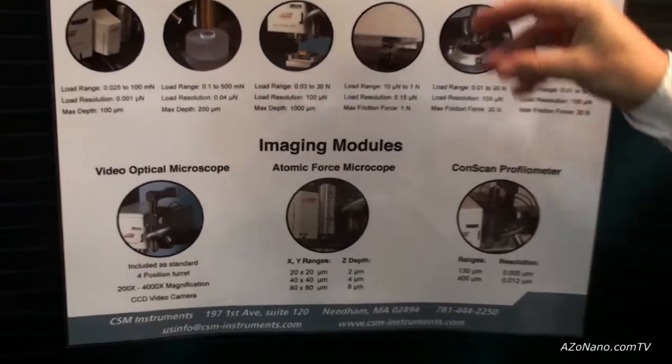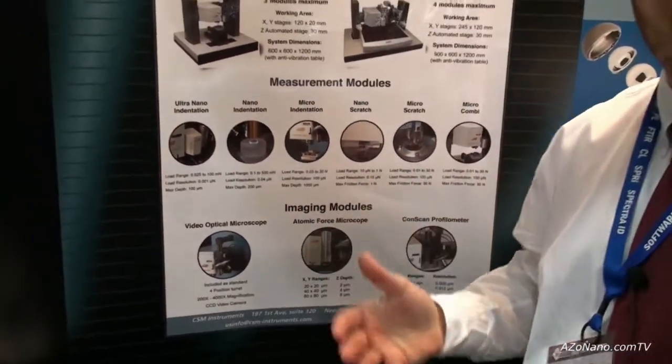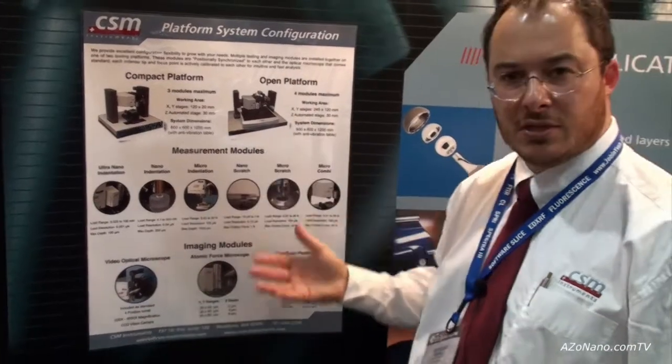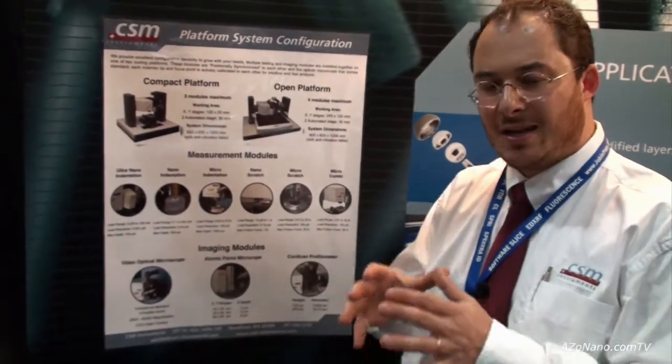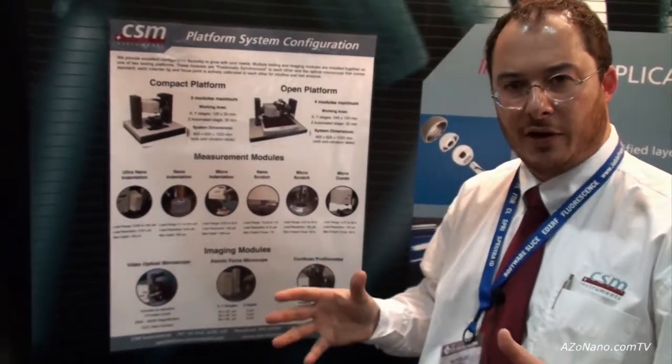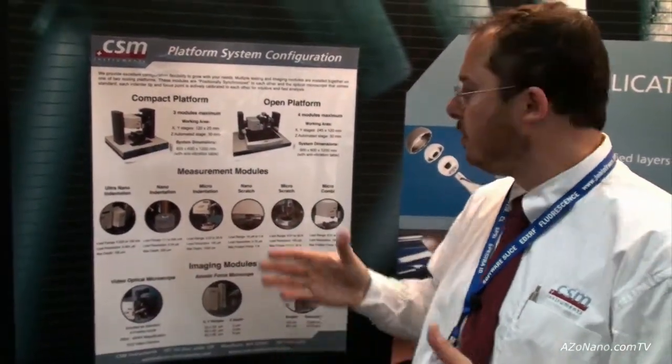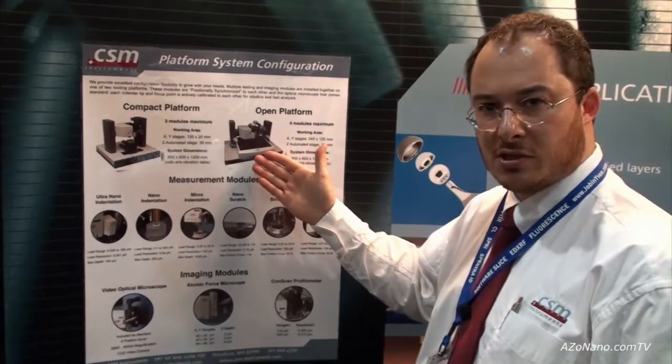Onto these platforms you might add one module. If you get more funding the year later, you might add a second module. Basically, you can build up the system in a completely modular, customized configuration. We have systems out there now with up to five modules working in complete synchronization.